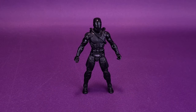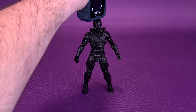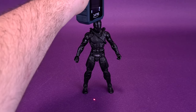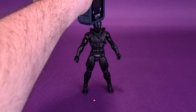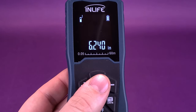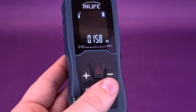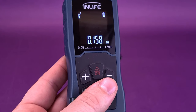Before we delve deeper into the Snake Eyes figure, the first thing we're going to want to do is figure out how tall the brand new Snake Eyes movie figure is from the G.I. Joe Classified Series. I'm going to take my tape measure and measure it right to the very top of his head. The brand new Snake Eyes stands 6.2 inches in height — quickly switching that over to centimeters, the figure is about 15.8, roughly 16 centimeters in height.